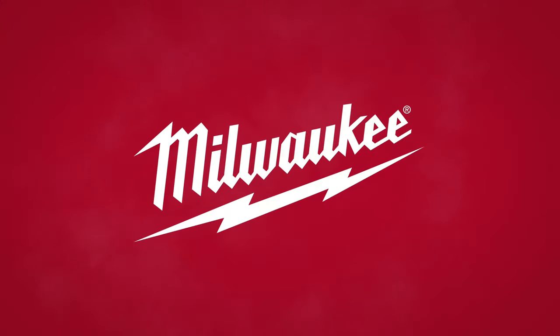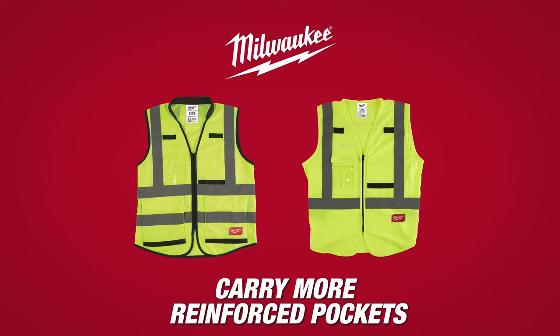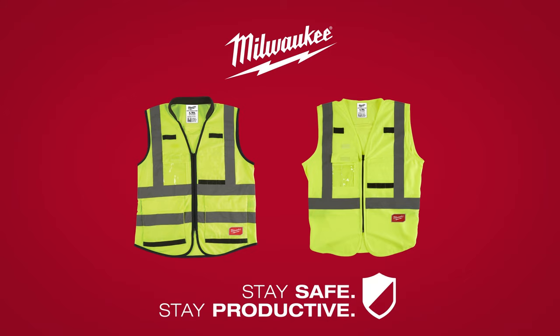Milwaukee High Visibility Safety Vests are made to carry more with reinforced pockets. Stay safe and stay productive with Milwaukee Safety Vests.